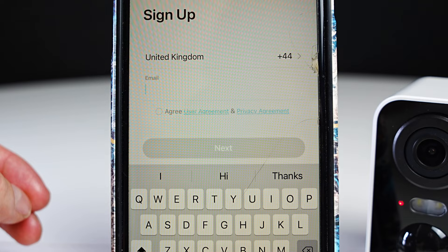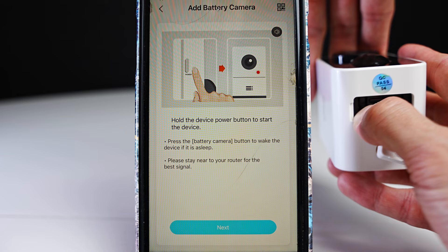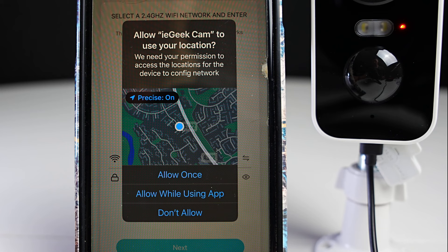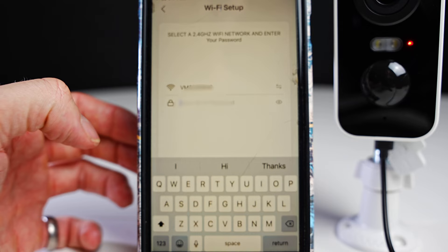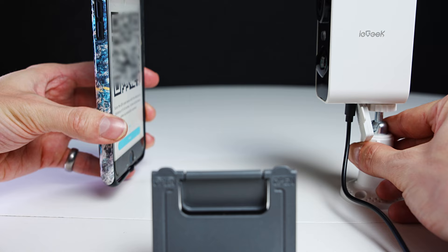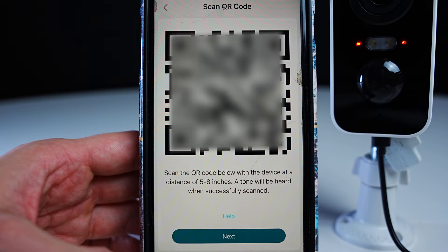Then click on battery camera and hold down the power button for four to five seconds. Hold down the reset button if you don't see a flashing red light. Select the Wi-Fi network you want to sync with, choose your Wi-Fi router and enter your password, then press next. Then hold the QR code five to eight inches away from the camera. Once you hear that sound, the camera has seen the QR code.